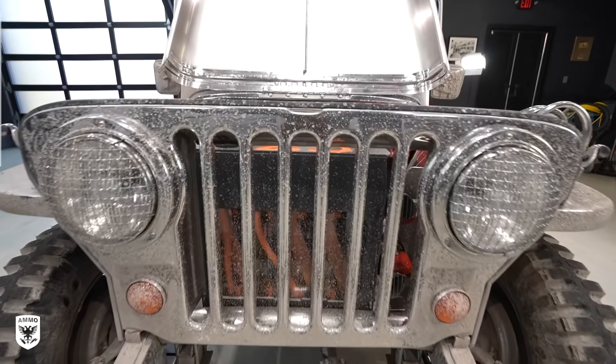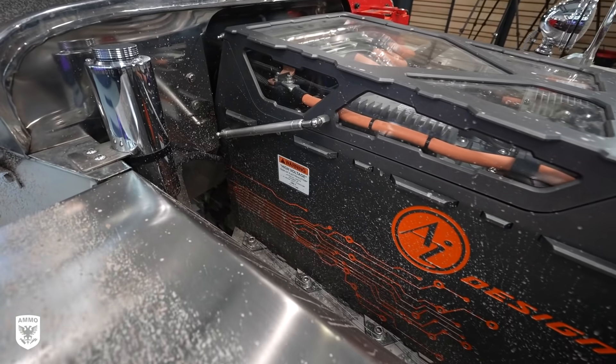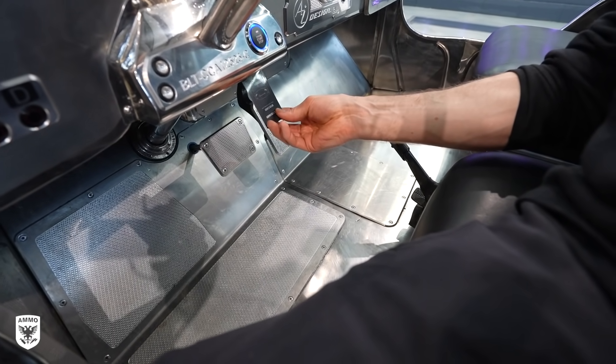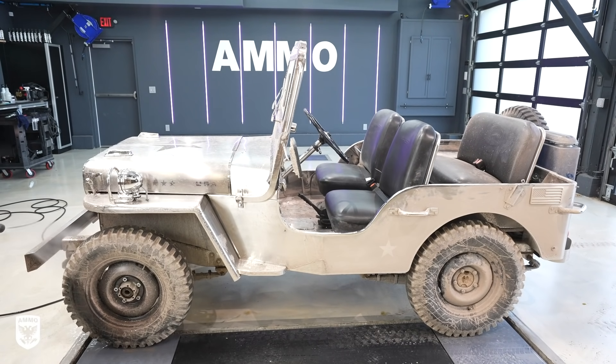To house these batteries, AI Design fabricated a battery box as a visual showcase made out of CNC aluminum panels with special heat-resistant coatings and tempered glass, all being charged through a standard port in the back of the Jeep, then started with an RFID card and push-button activation. All of this is pretty cool. But first, it's time to power wash as much clay off the body as possible.